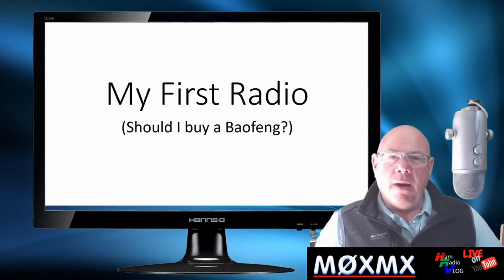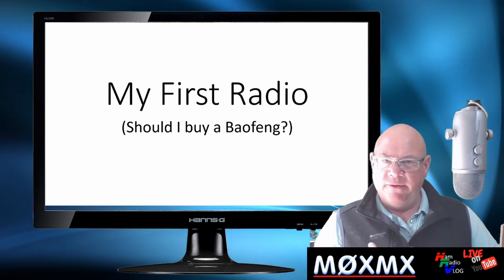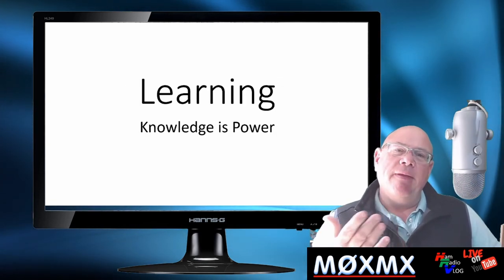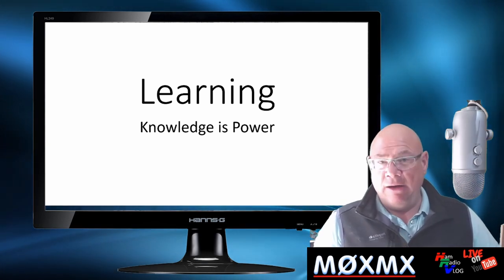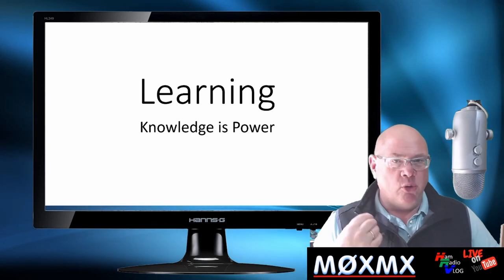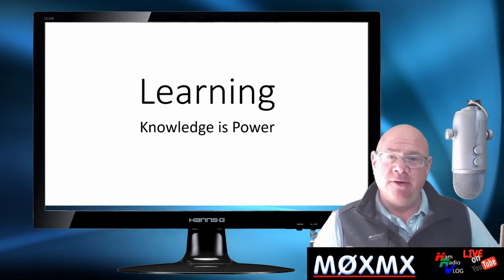I've called the video 'My First Radio or Should I Buy a Baofeng?' I'd just like to tackle a few of the myths and a few of the misconceptions and a little bit of the amateur radio snobbery around this issue. First things first — knowledge is power. This hobby is all about learning. One of the key mistakes you can make is to go out and buy a radio, irrelevant of cost or brand, and assume you're going to know how to use it if you've done no training.